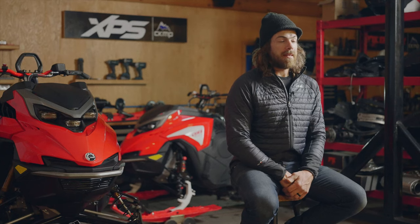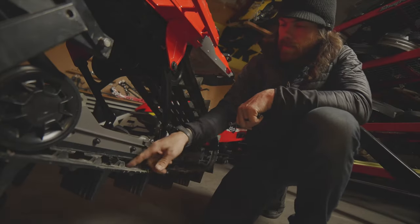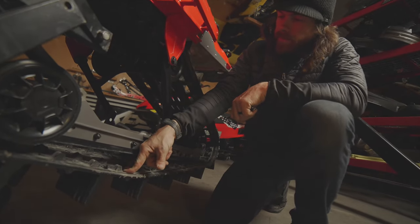Proper track tension for your PPS deep snow suspension is around 40 millimeters at the midpoint of your rail on the outside of the track. Two ways to get that are using a tension gauge, or if you don't have that at home, possibly using your finger and pushing about as hard as you can — that can get you the same result.